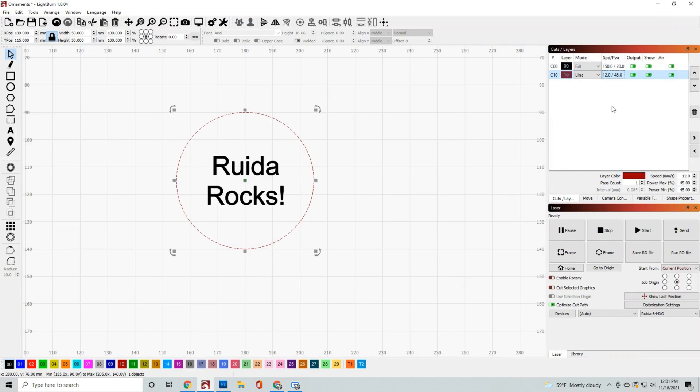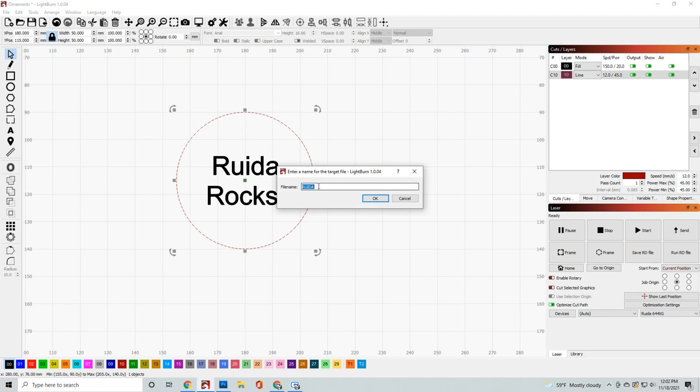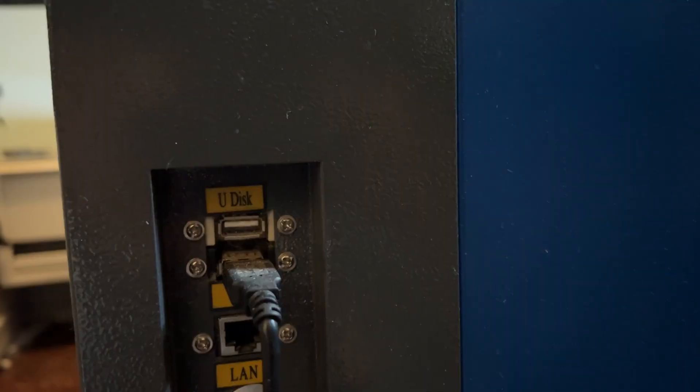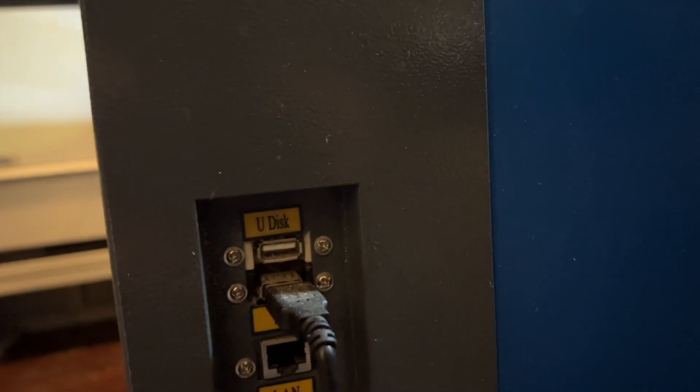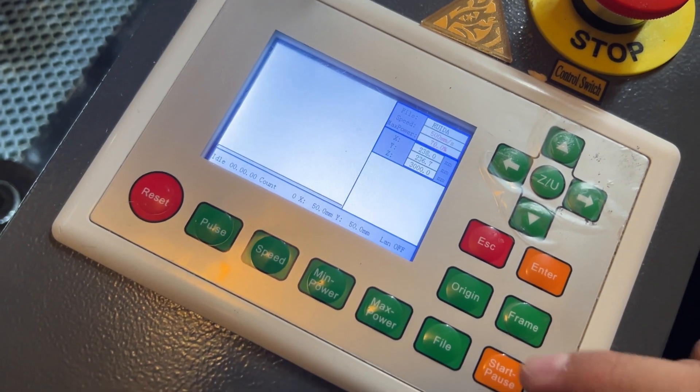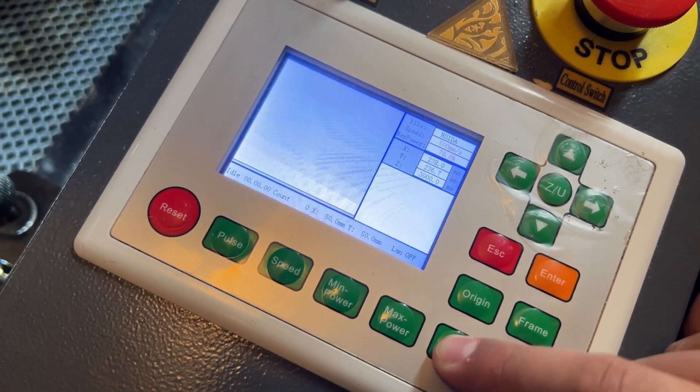One way to get started with your Ruida controller is to send a file down using LightBurn. It's going to send down the file using the exact settings you place it at, so make sure you go over your layer settings — that includes your engraving speed and power as well as cut speed and power. You also want to make sure you set it to either current position or user origin, then click the send button. It'll ask you to name your file, and once it's named it'll save to your controller. You can also use a USB drive to do the same thing — it's located on your machine and you can just upload it there.